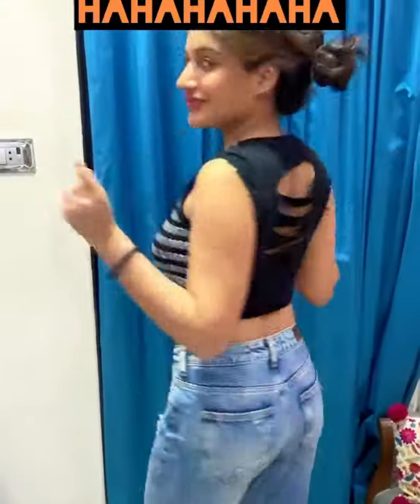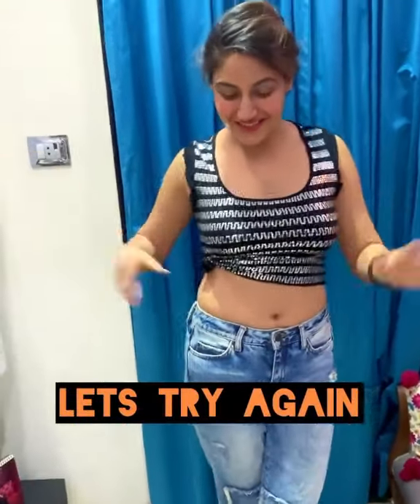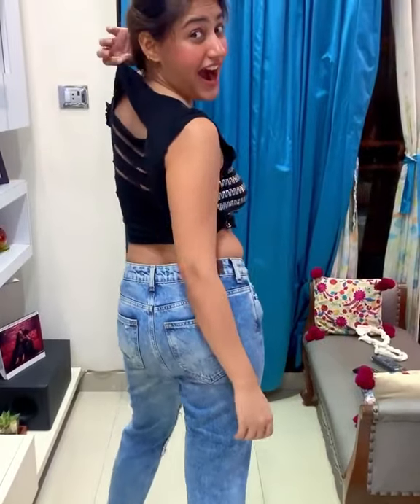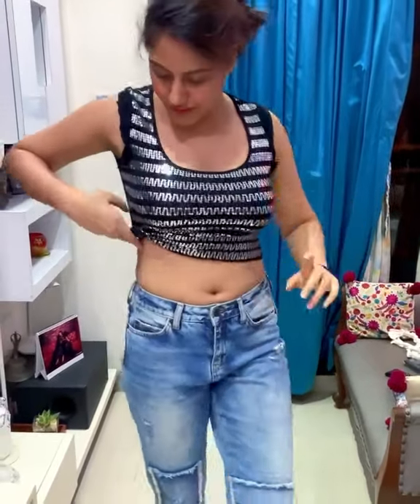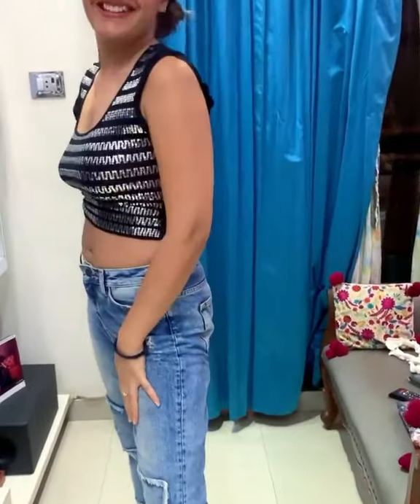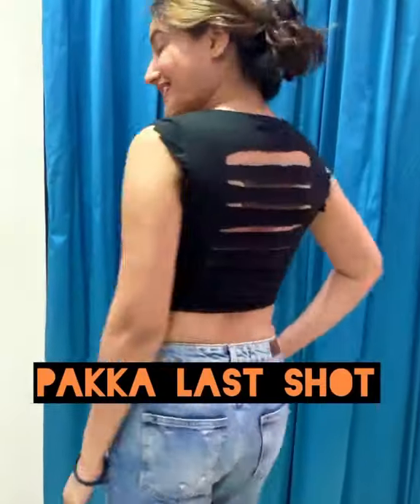Do you know what my hands are doing? Do you know what I'm going to do? I mean... I'm going to go back and... Thank you.